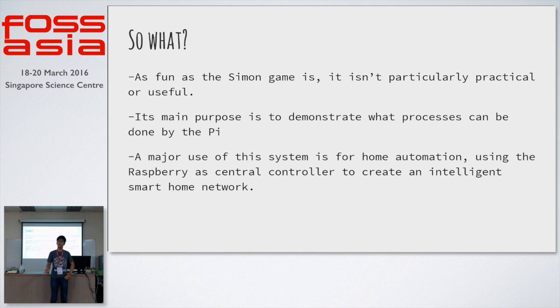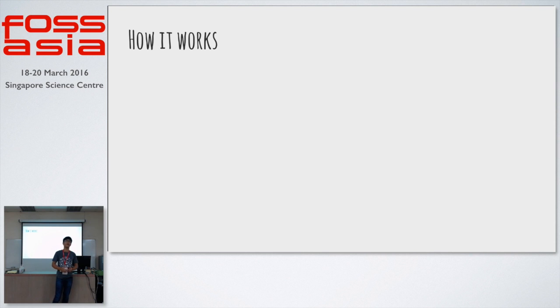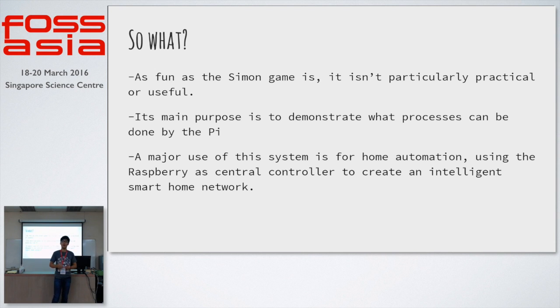As fun as this Simon game is, there isn't much application you can do with it. What I'm trying to illustrate here, with this Raspberry Pi, is that it can be used to create a home automation network. This is what everyone is talking about — the internet of things, and how we can connect all the appliances in our house to the internet.